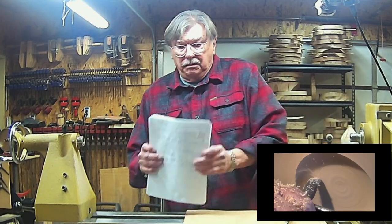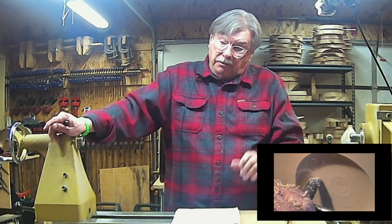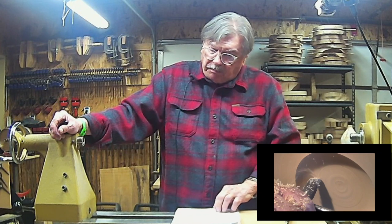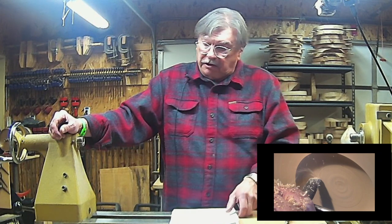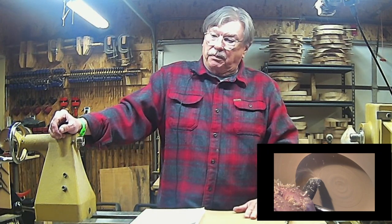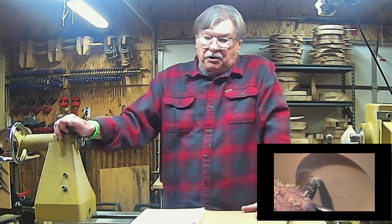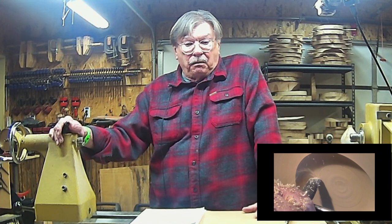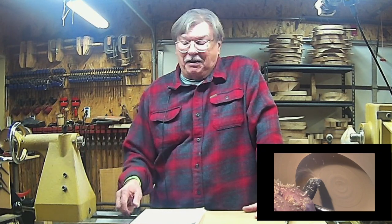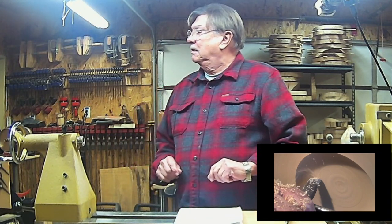That about concludes the videos we have. These tools are available in the US from HunterToolSystems.com or in Europe from HunterToolsEurope.com. In Europe they're stocked locally in the UK and shipped from the UK. I appreciate your time — look forward to woodturning. That's all I've got.